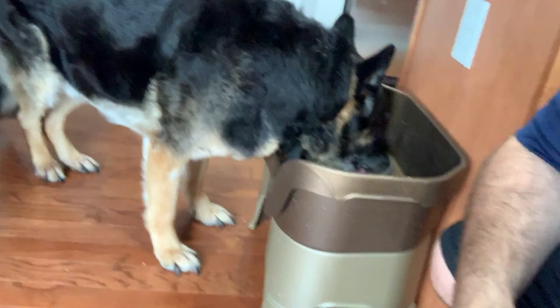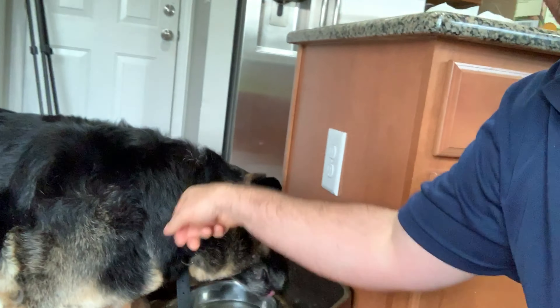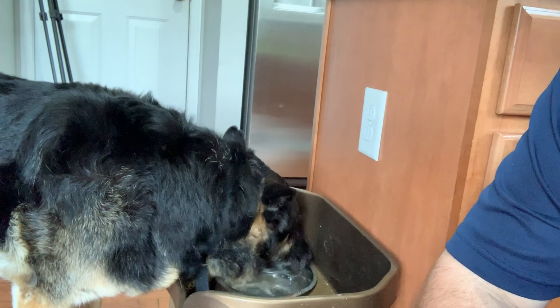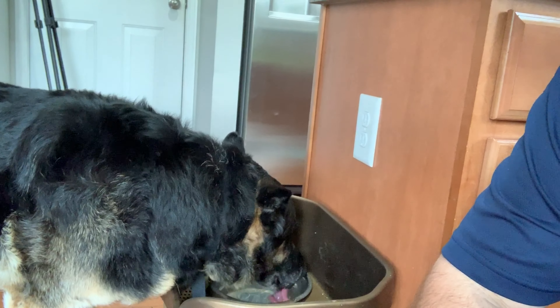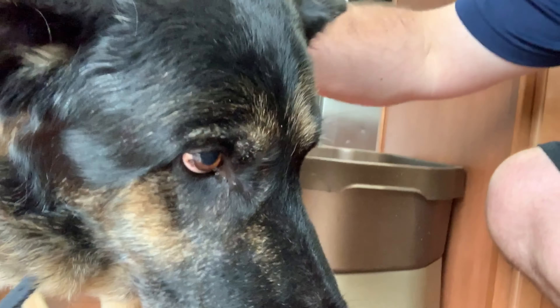If you're wondering what that noise is in the background, that's my dog Dexter — he decided to come get something to drink. What's up buddy! Hey big man — say hey, there buddy. These are all the people watching Cooking with Joe. He'll let me cook in a minute — let me pet him for a little bit and I'll be back.